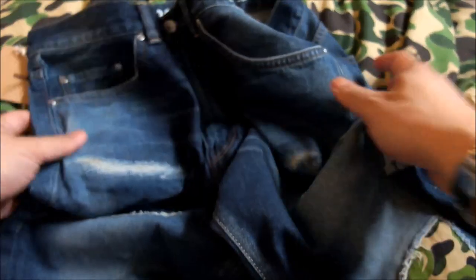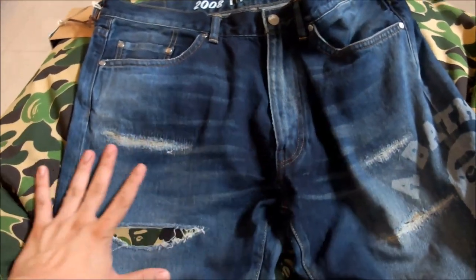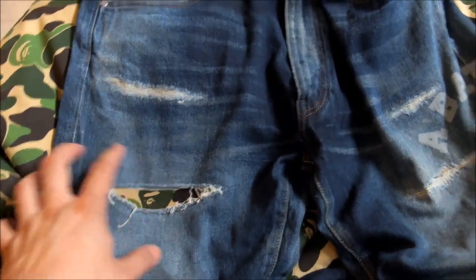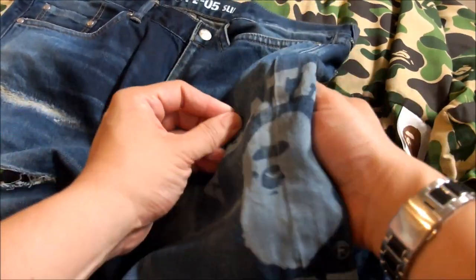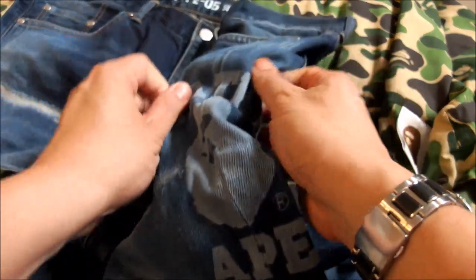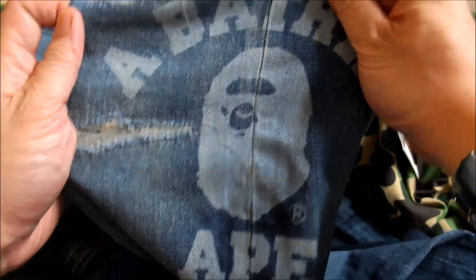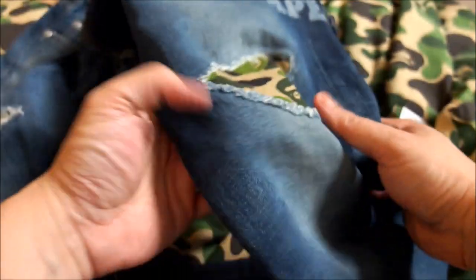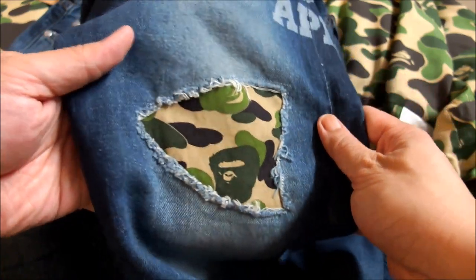Just to let you see it in its entirety — on the right side you get a bit of the ape head, and on the left side you get a bit more detail with a printed Bathing Ape logo right there, which looks really nice. There's a bit more damage design here, and on the knee you get a big patch of the ABC camel green, which really stands out very well.